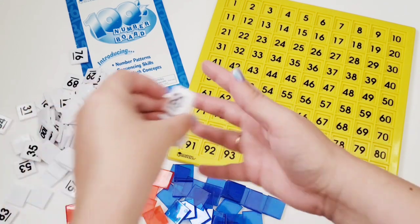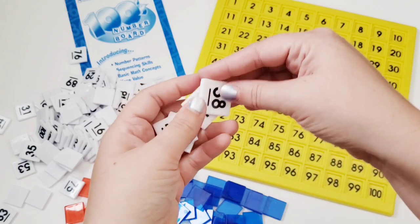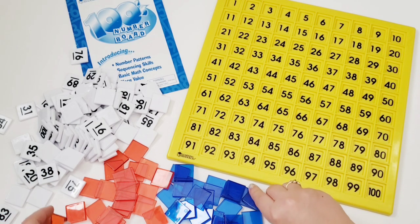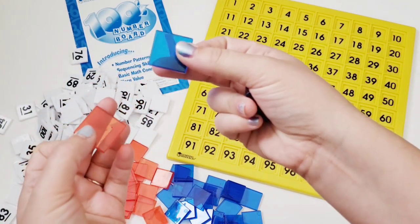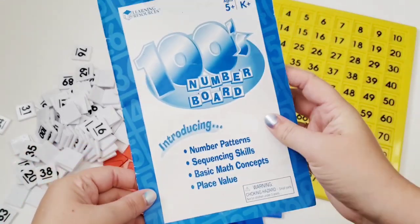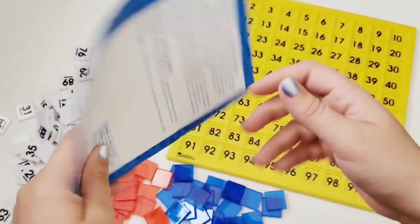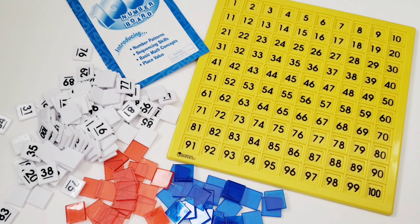We have the number tiles themselves, one to 100, and I like that they have a line on the bottom to show which way numbers like six and nine should face. We also have translucent tiles that are red and blue, which we'll use for plenty of activities. And of course it comes with a little pamphlet showing all the different ways you can use it. A few of today's ideas came from there, and I'll show you some more interesting ideas as well.